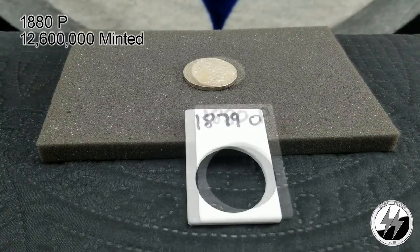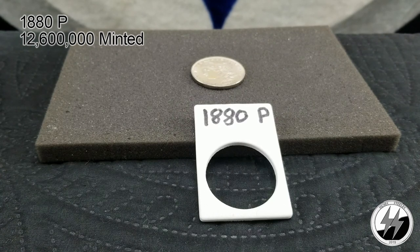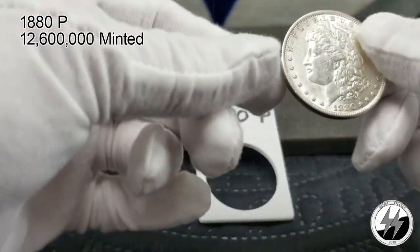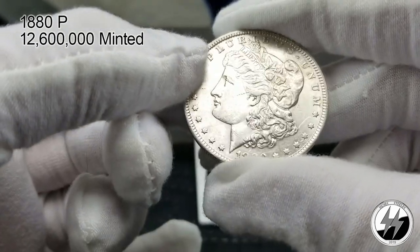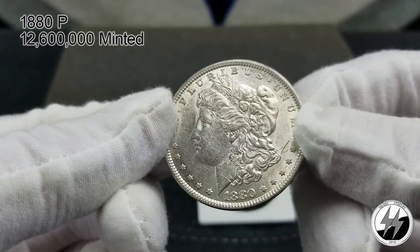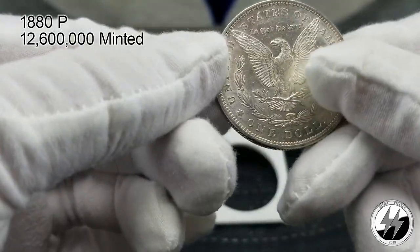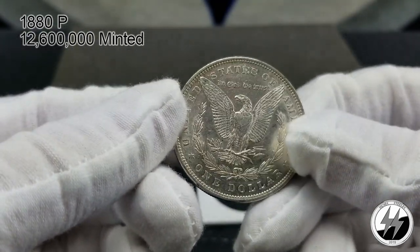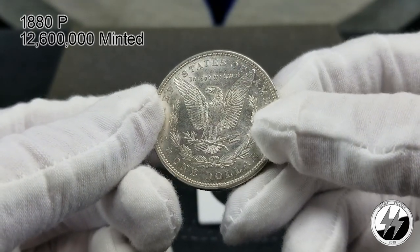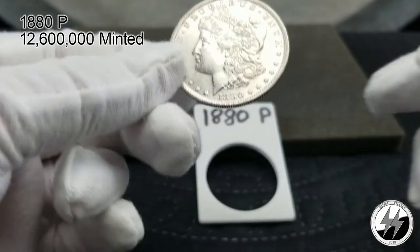On to the next coin — 1880 Philadelphia. They made 12.6 million of them that year, quite a few. Another BU example with nice fields on that one. The cartwheel luster is going off on them — very nice one. Perhaps one day it'll be graded, but for now it stays on the raw side.